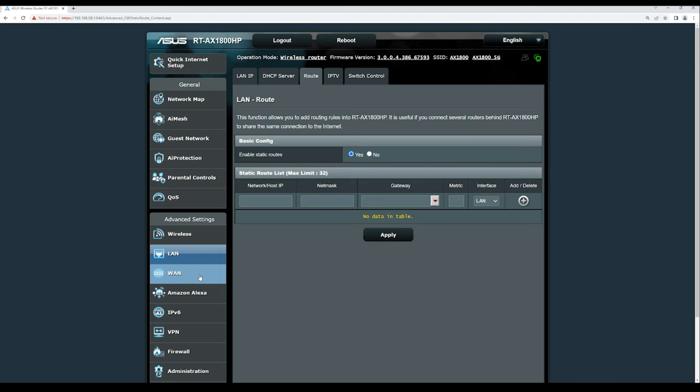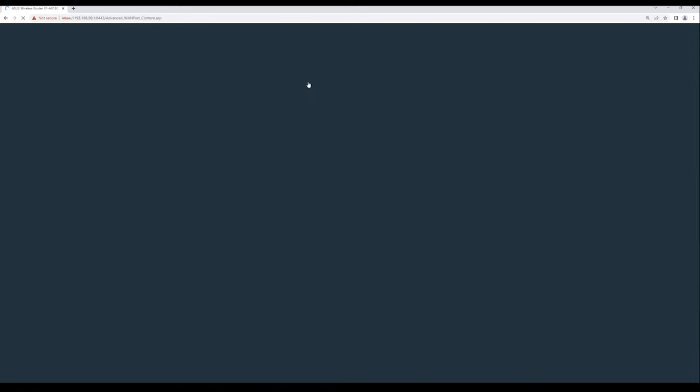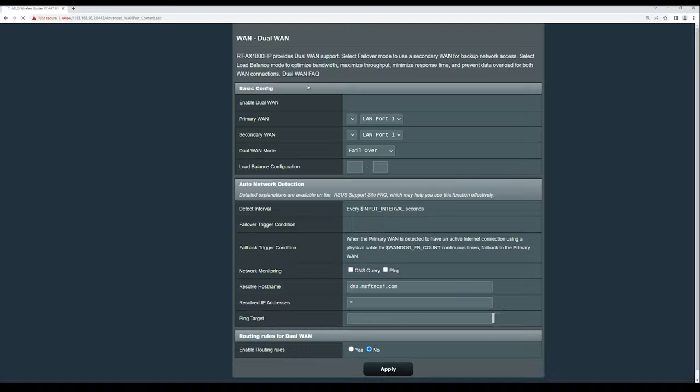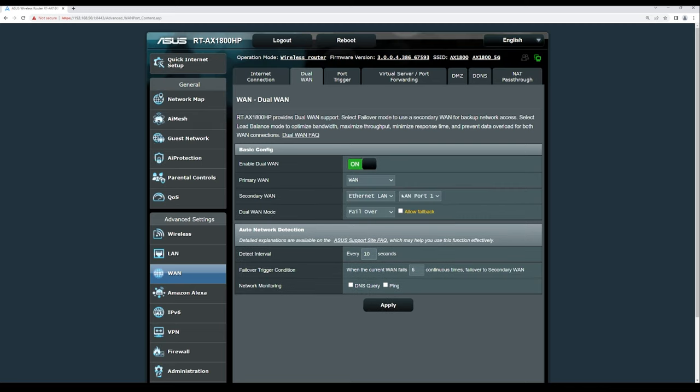Under WAN settings, this router supports Dual WAN, allowing you to configure a secondary internet connection from a different ISP for redundancy. You can set it to failover or load balance mode, and choose the secondary WAN from LAN ports 1 through 4. Additional WAN features include port trigger, virtual server, port forwarding, DMZ, DNS, and NAT pass-through.